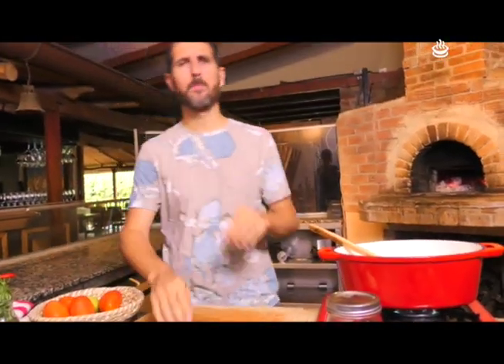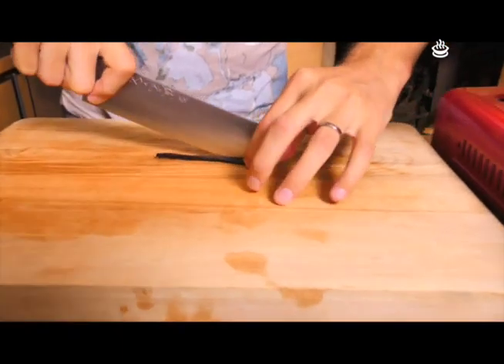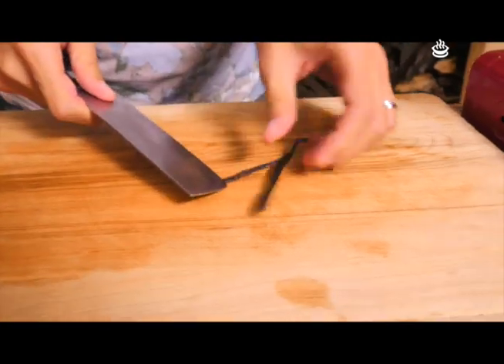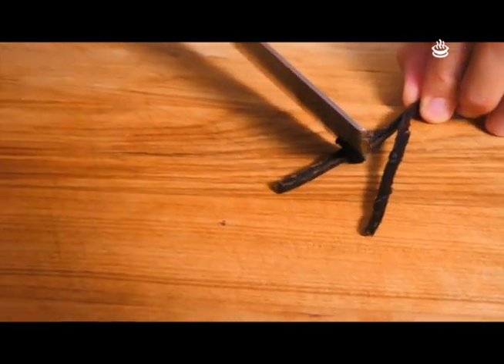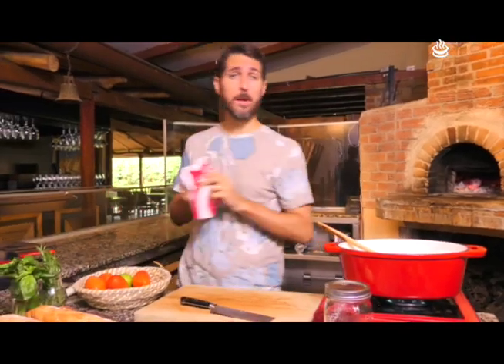Tengo una vaina de vainilla acá. Para esta cantidad, media va a ir más que bien. Vamos a cortarla por la mitad como siempre decimos, y van a hacer esto con el cuchillo — así salen todas las semillitas. Mismo del otro lado. Vamos a poner todo, tanto la vaina como las semillas adentro. La pueden comprar en cualquier tienda vegetariana, dietética, en el mercado central. Es deliciosa. Lo que les sobra no lo boten: lo pueden poner en el azúcar, en la sal. Inclusive la pueden congelar, o pueden usar extracto también. Pero siempre va a quedar mucho más rico con vainilla natural.